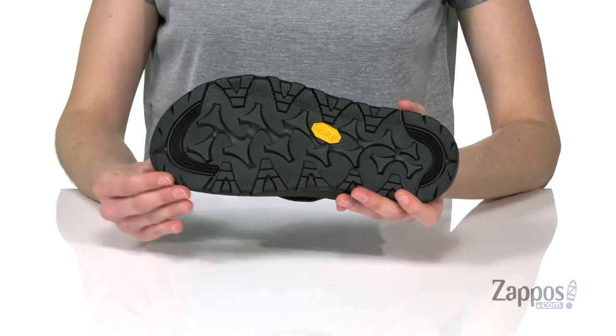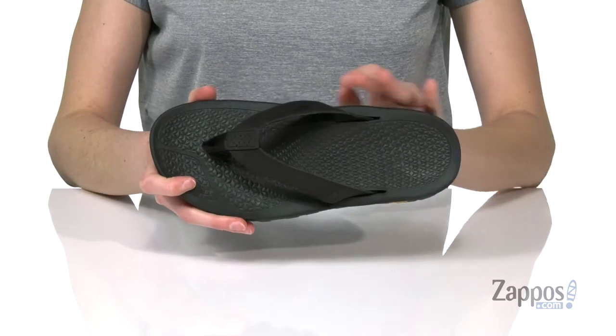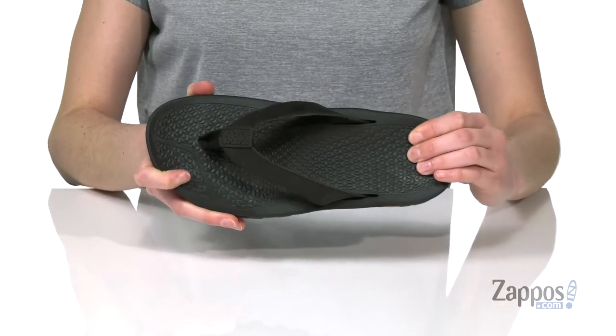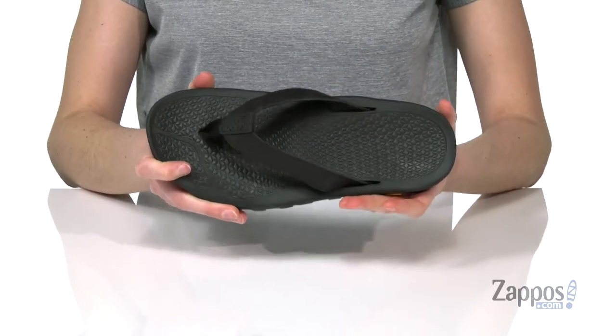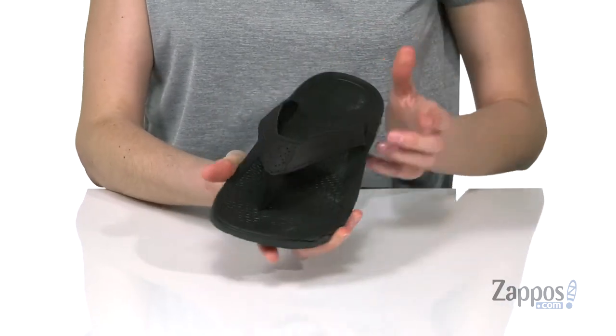It's got the Vibram MegaGrip outsole underneath with huge lugs that are going to provide tons of traction. Inside, these have a contoured footbed with tons of squish that are going to make them really comfortable for a long wear. This is a leather strap on the top so they're very durable, and you've got a soft toe post at the front.